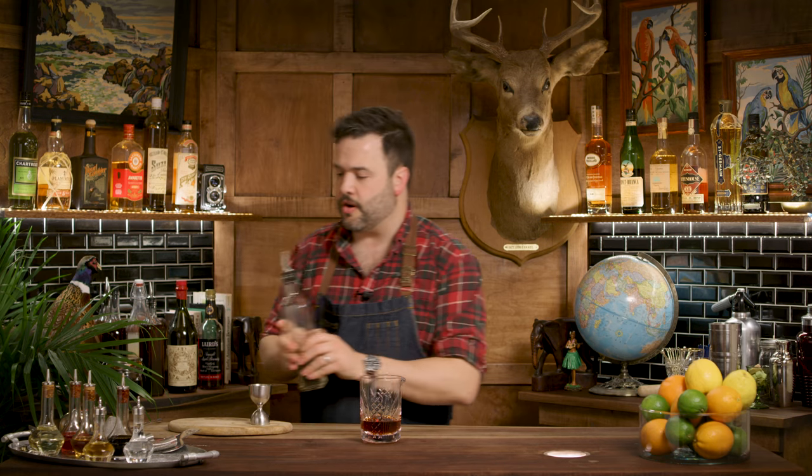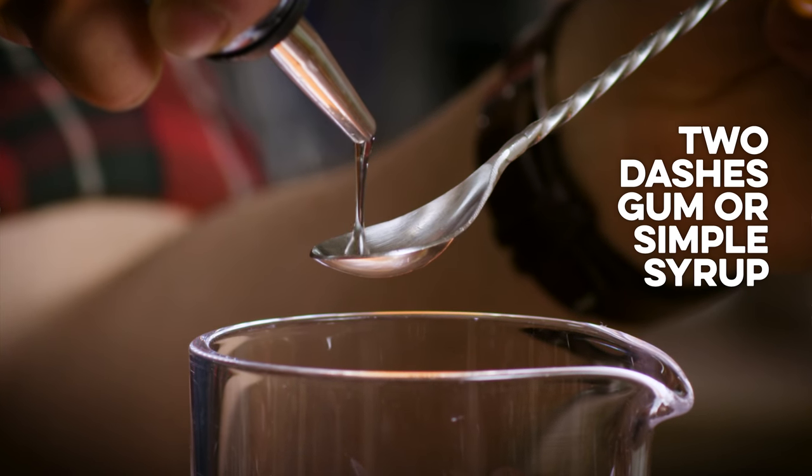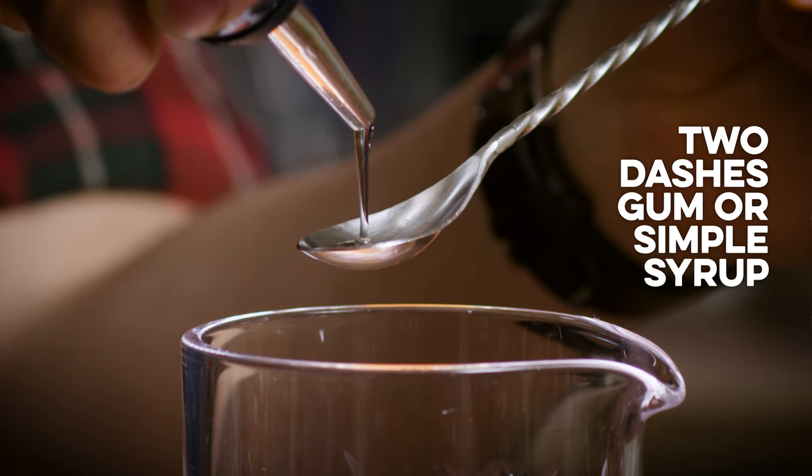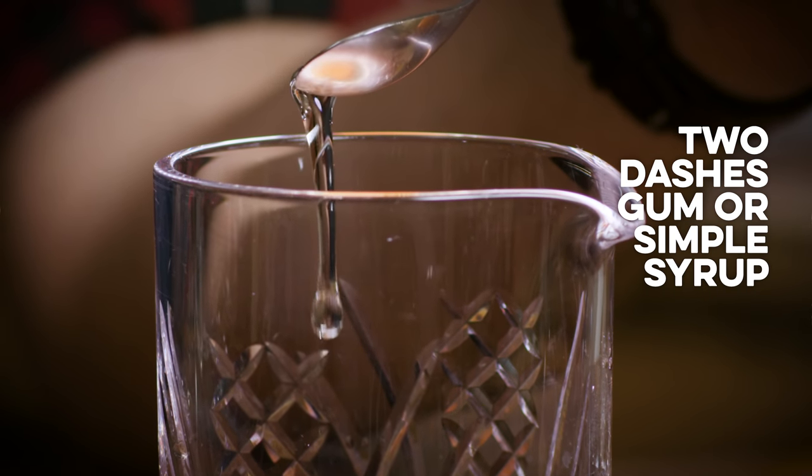I have my gum syrup here. This isn't really a dash-top — I suppose I could put a dash on it. It's interesting that in a lot of these older books they talk about dashes with something like gum syrup. Gum syrup is so thick that I don't even understand how you would dash it. So I measure from a bar spoon — kind of a little visual thing, an ocular pat-down if you will. That's like a dash. Not quite the whole bar spoon — I think that's two dashes.